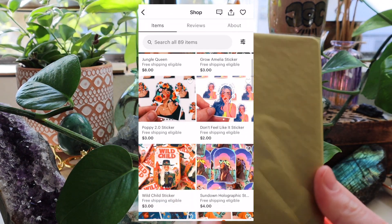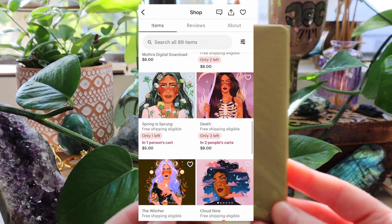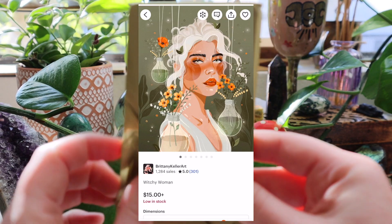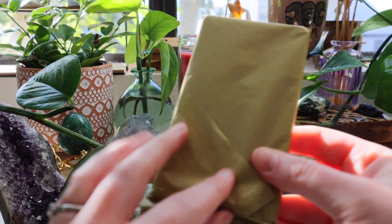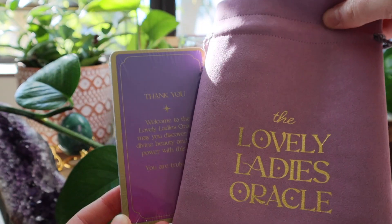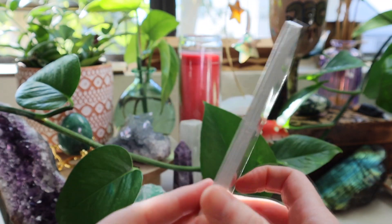She also sells prints on her Etsy as well, which I thought was really cool. So if you like the artwork but you're not into a majors only deck, you might want to pick up one of her prints — they're really pretty. She's also wrapped this in nice gold paper. This is how they come; they are shrink wrapped. So this is basically what you're getting for your purchase, and I'm going to take off this shrink wrap and let's look through the cards.